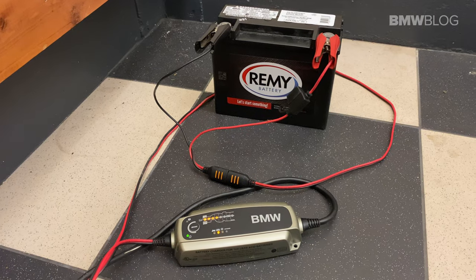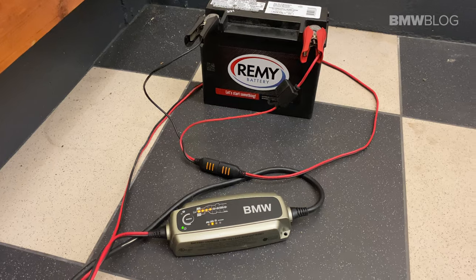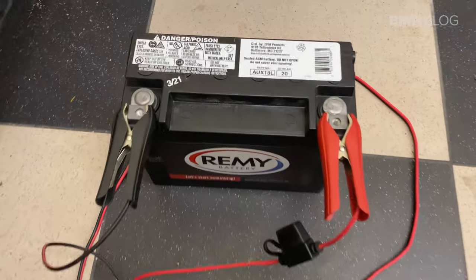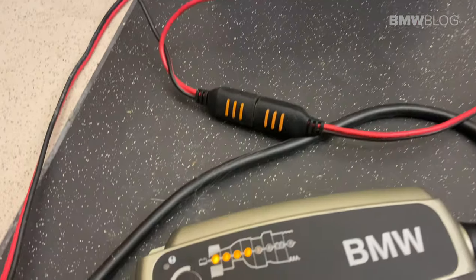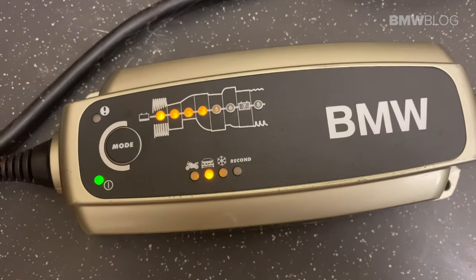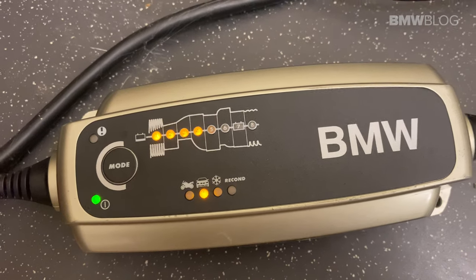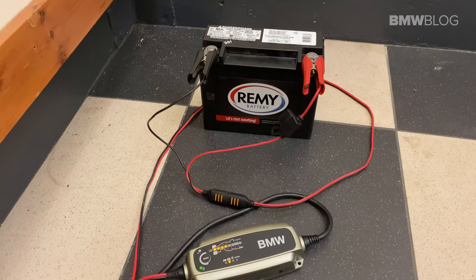The most important part of doing this actually occurs a few days before you start the DIY, and that is to make sure that your battery is fully charged. In our case, it took about 36 hours of charging the Remy battery AUX18L, which costs about $140, on the trickle charger to become fully charged. Once it's fully charged, then you can start the DIY — I definitely don't recommend installing the battery if it's not fully charged.